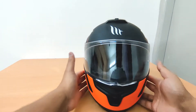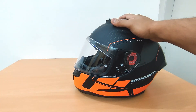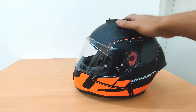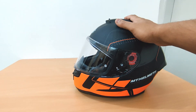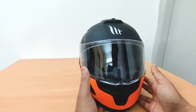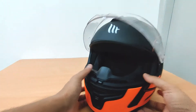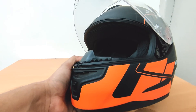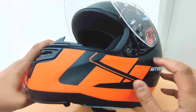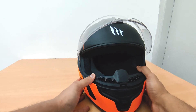One thing I forgot to mention: while wearing this helmet at speeds above 120 km/h, you don't feel much wind noise — it cancels out most of the noise. The previous helmet I was using was an LS2, and compared to that the noise isolation is much better with this, probably because of the aerodynamics. Also, we do not get a sun visor. Sun visors come with helmets like the MT Thunder 3, which has a sun visor and a button on the side to put the visor down — that's priced at around 6300 to 6800.